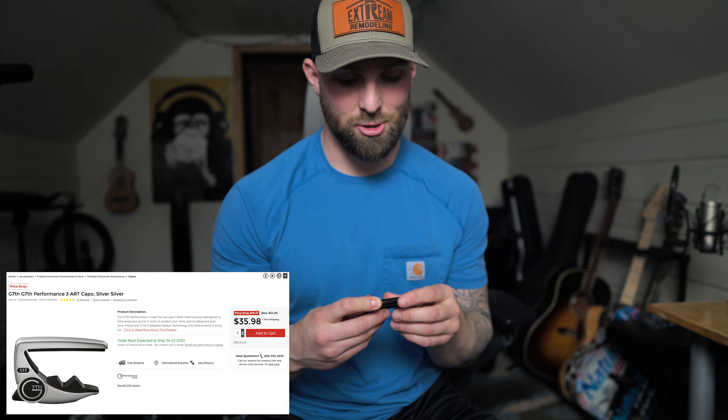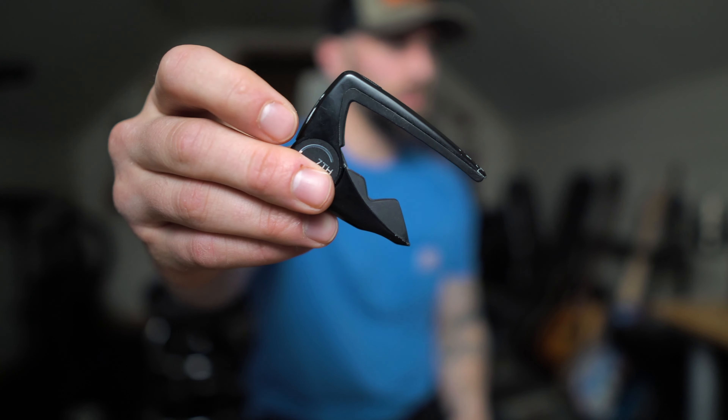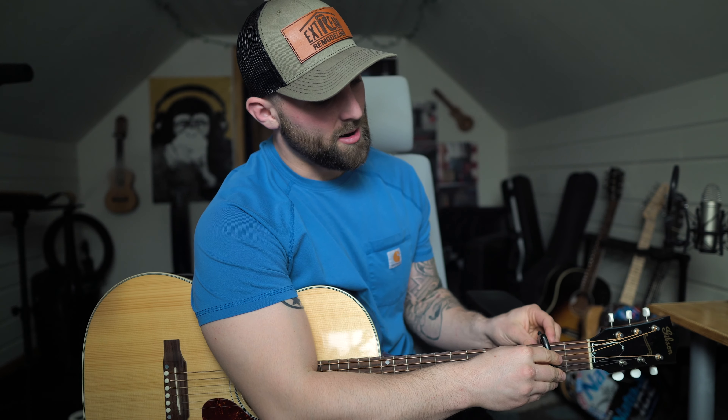I also have this G7th capo. These capos are like 45, maybe even 50 bucks — I'm not sure, I haven't looked in a while. These ones are super nice. It's also a clamp-on capo but it's kind of a hybrid in the sense that you put it on and depending on how much you push it down, it maintains that tension.